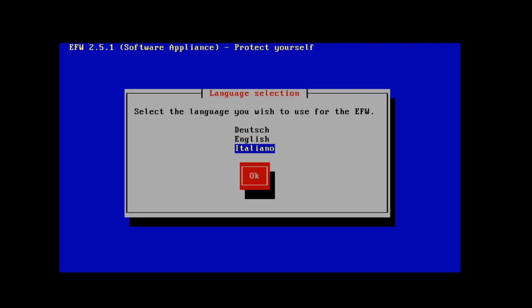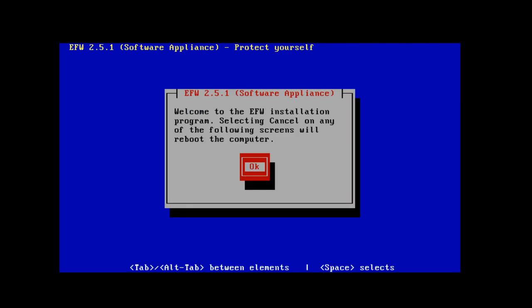All I have to do is choose my language. I'm going to use the keys on the keyboard, arrow down to English, then tab over to OK and hit Enter. It says Welcome to the EFW installation program. If I select cancel on any of the items, it will reboot the computer, so I'll just hit Enter.